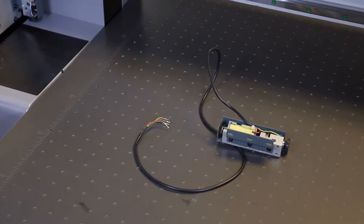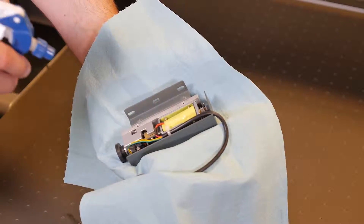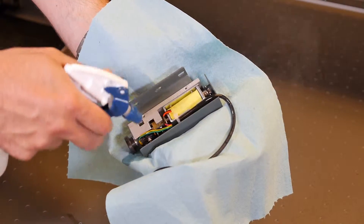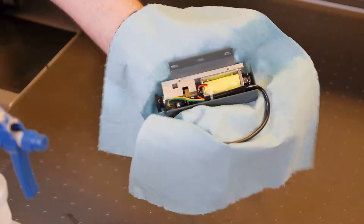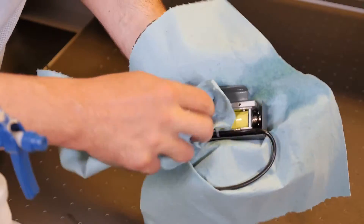Once completely disconnected, use the isopropyl alcohol to remove any dust or residual ink from the height sensor. Wipe down the height sensor with paper towels and allow it to air dry completely.